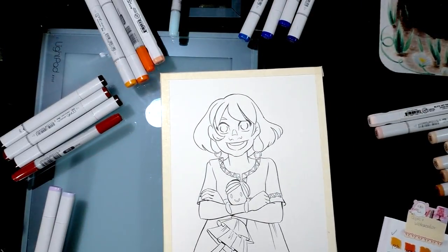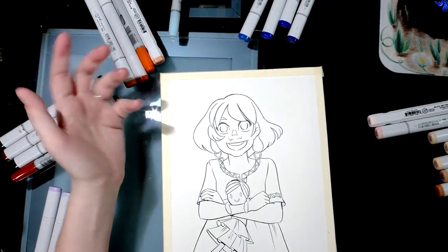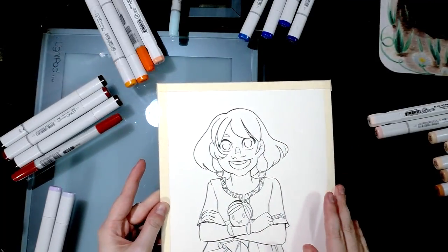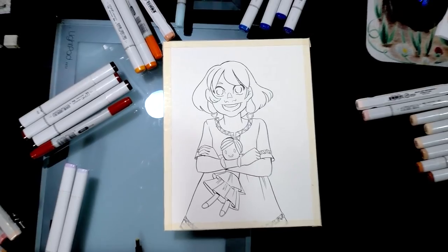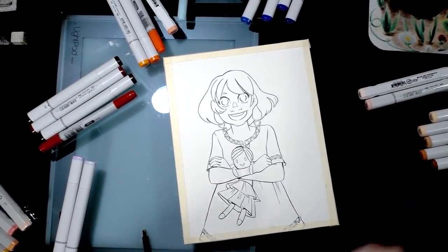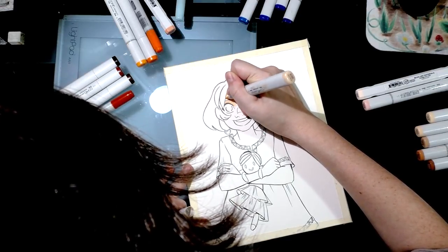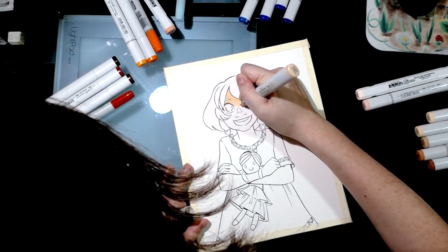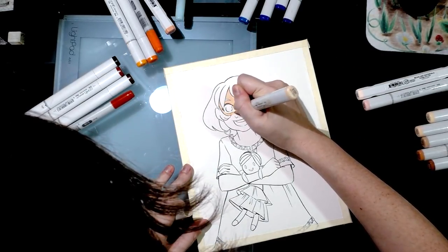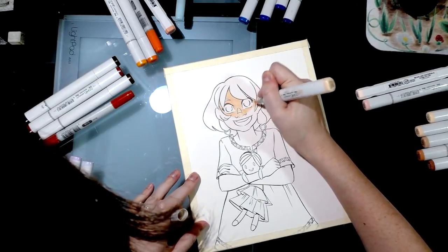A while back I inked this with a Sailor Mitsu Ida brush pen — they are alcohol marker proof and waterproof. I taped the edges just to create a white border. I really like using alcohol markers on watercolor paper; it tends to be sturdy, thirsty, and allows for a lot of color layering and blending. Watercolor paper doesn't have a coating on the surface the way many other papers do.